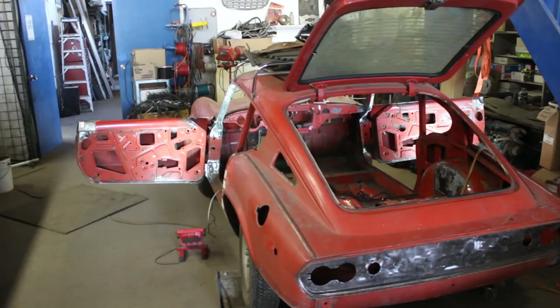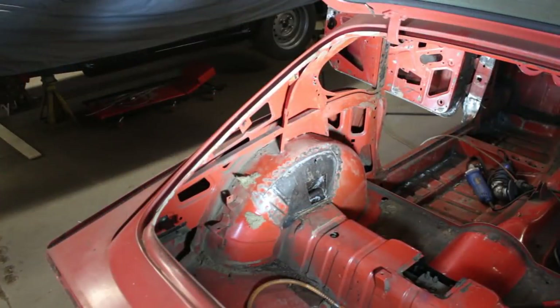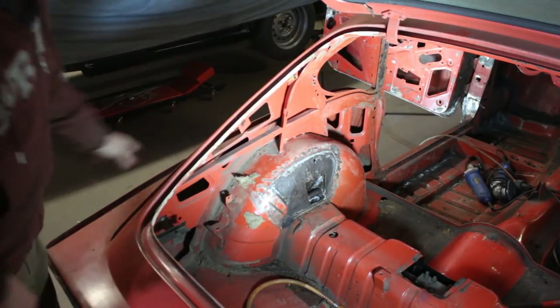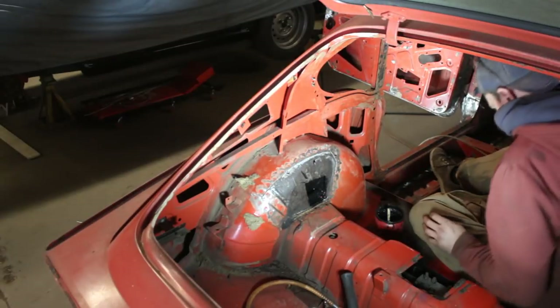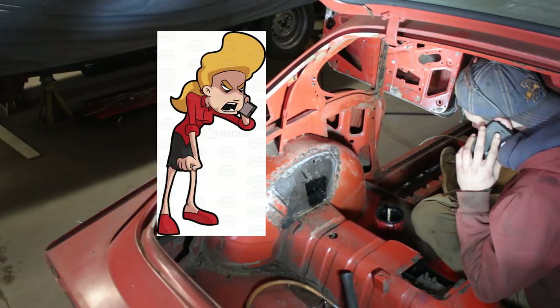Both doors are done. Now I'm going to paint the two shock mounts inside, weld them shut, and do these two repairs here. Slowly we'll start putting it back together. The boss is calling, so I gotta go now. I'll see you in my next video — thanks for watching, bye.